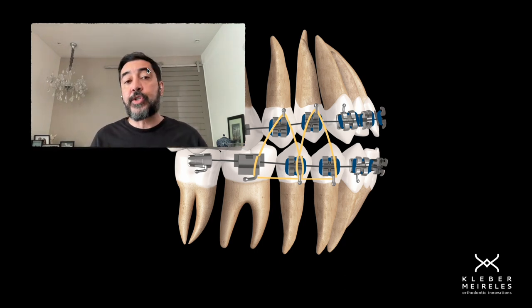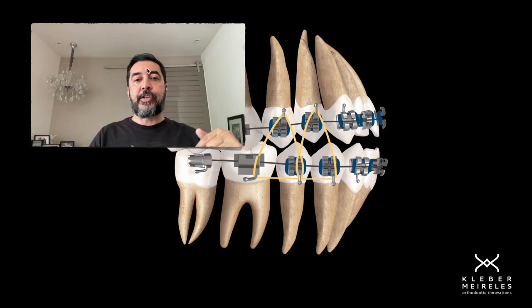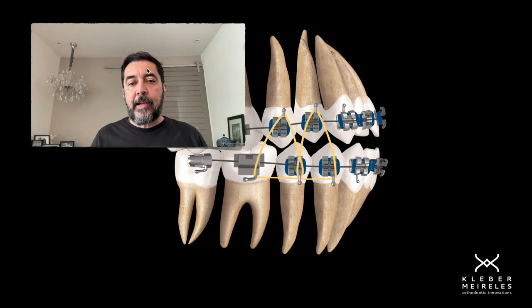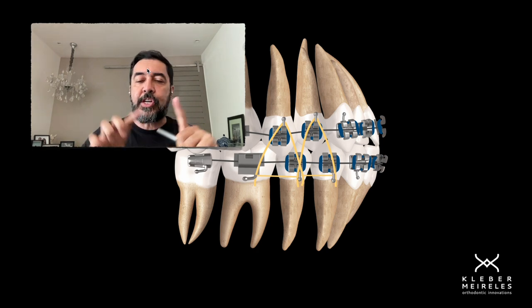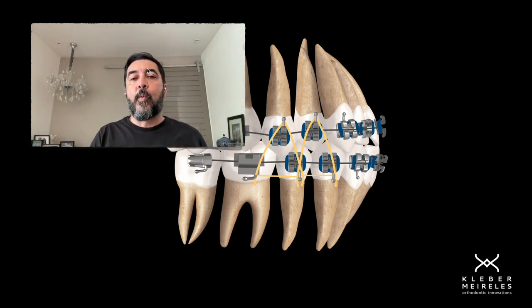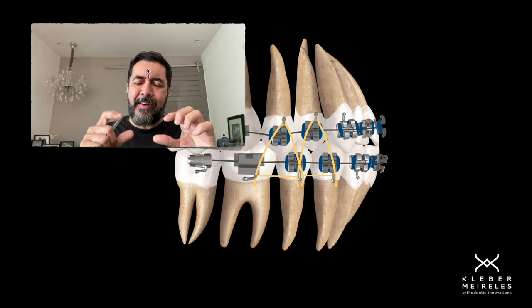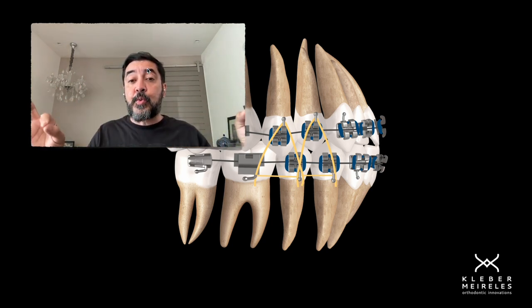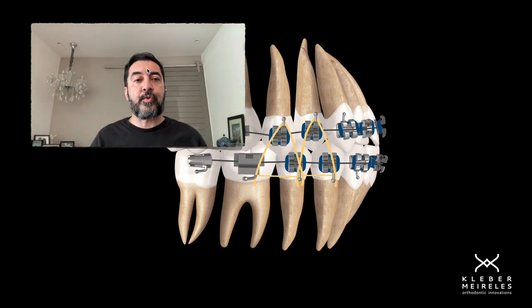This is a good option for cases in which we can't afford to have extrusion in the lower arch. For this kind of situation, I usually use triangular elastics — 1/8 elastics, heavy or medium. Sometimes light elastics don't have enough force, so since we have the arch wire in position, we sometimes need more force to do the extrusion.